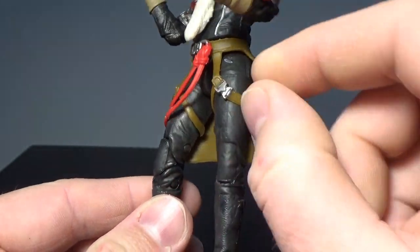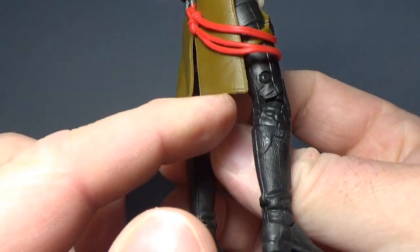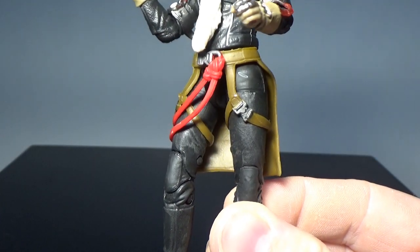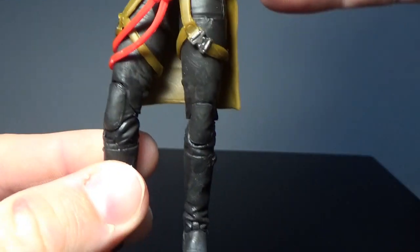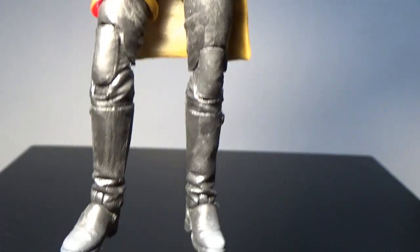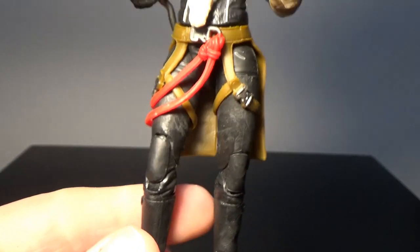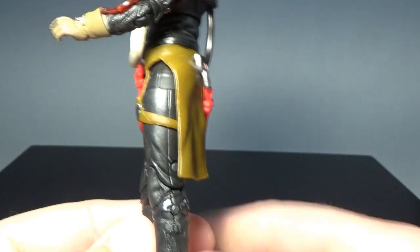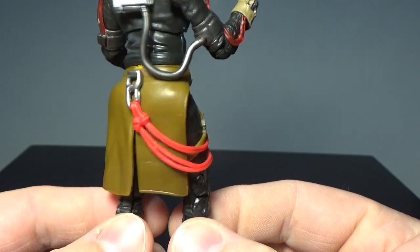Just a really nicely done figure overall. All the belts are a separate piece — there's a sort of soft plastic back skirt — and all the belts are individual pieces, not molded to the legs, which is fantastic. The legs themselves look good, with double knee joints that are well disguised in the mold. And then there's the red rope wrapped around there for her harness when she does her big swing up to the ConveyX line — the big train track.